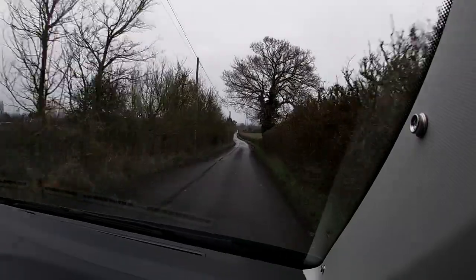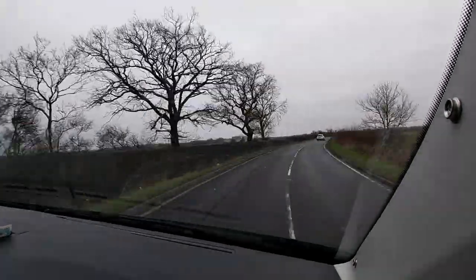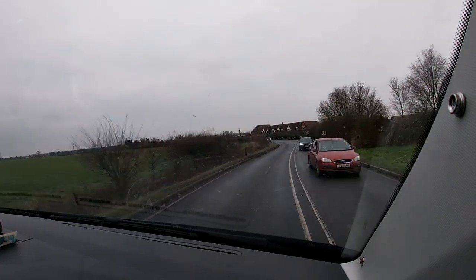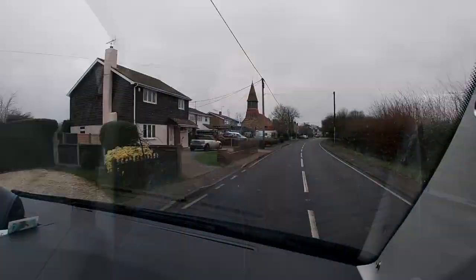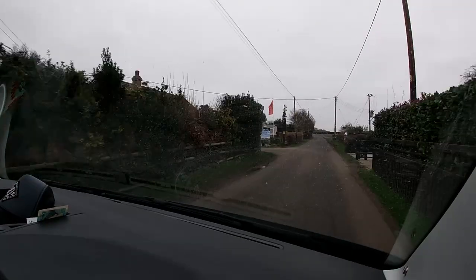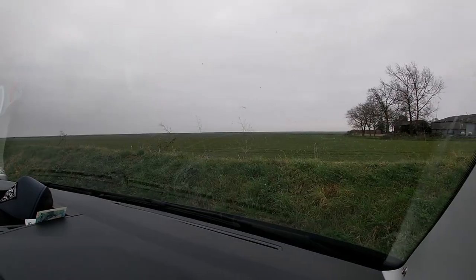Take the next left onto Rectory Lane. It's going to be one of these roads. I like it here. I think this is it.